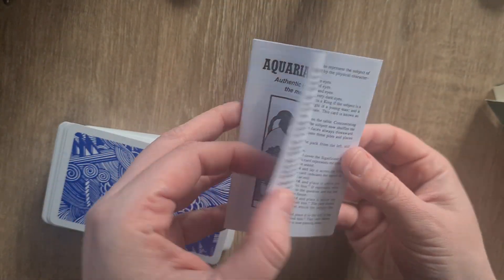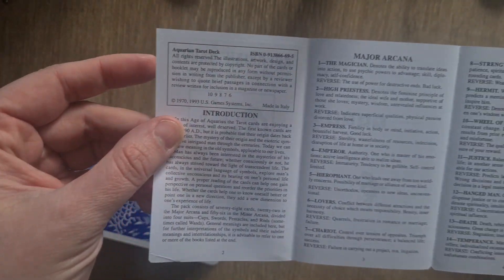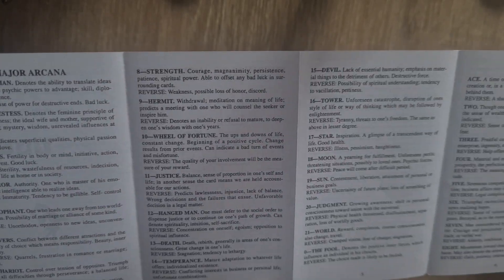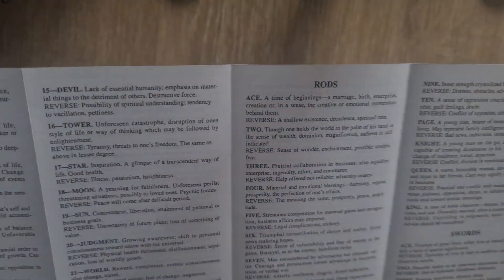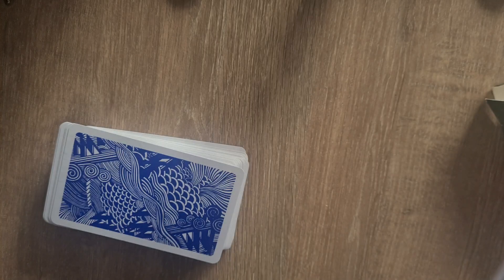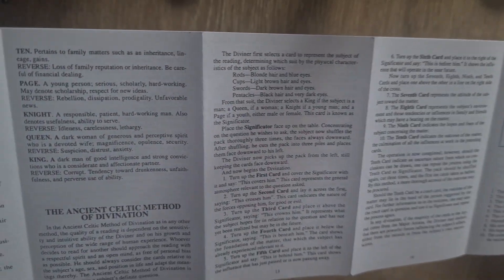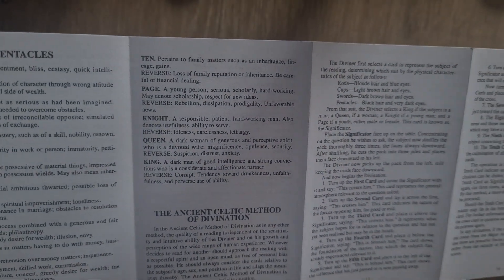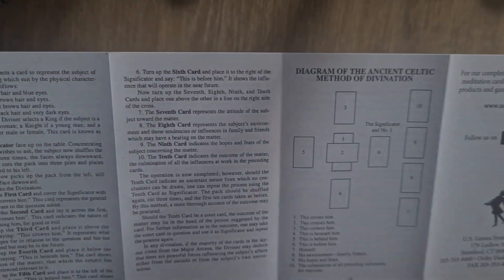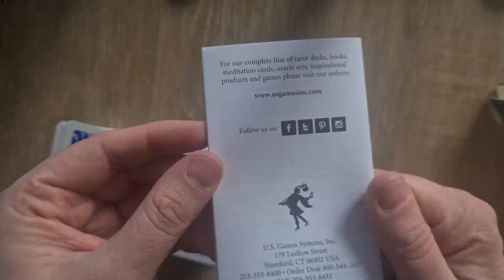So we have the little white book, which opens up quite significantly. We have the introduction, then the Major Arcana with its keywords and reverse meanings, then we go into Rods — or Wands — with Swords. Court names are Page, Knight, Queen, King. Then into Cups, and halfway through we flip it over, then Pentacles, and the ancient Celtic method of divination — basically the Celtic Cross. I actually use a play on the Celtic Cross when I do my readings, and the details are there at usgames.com.